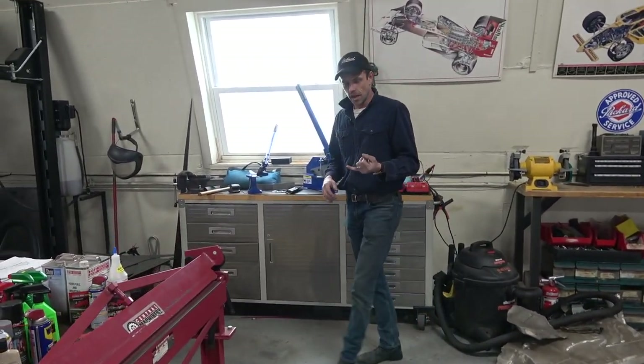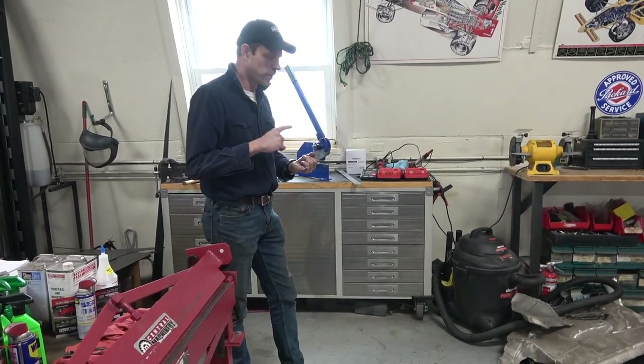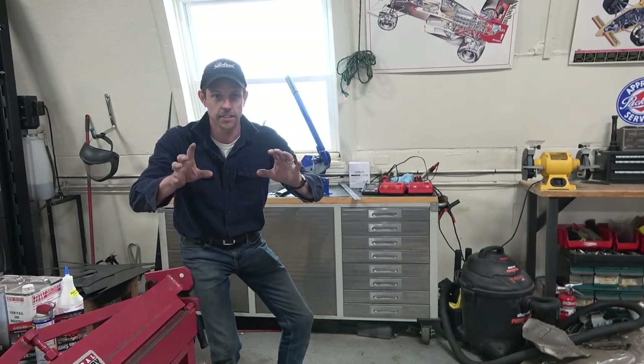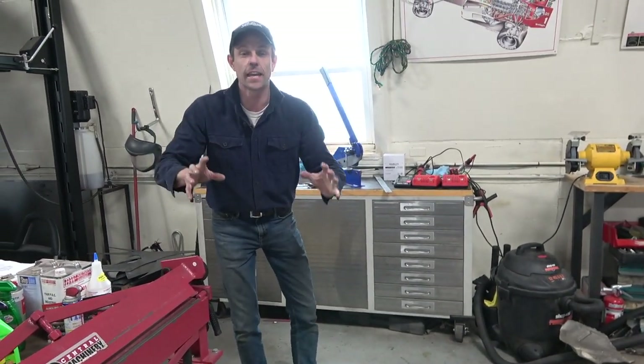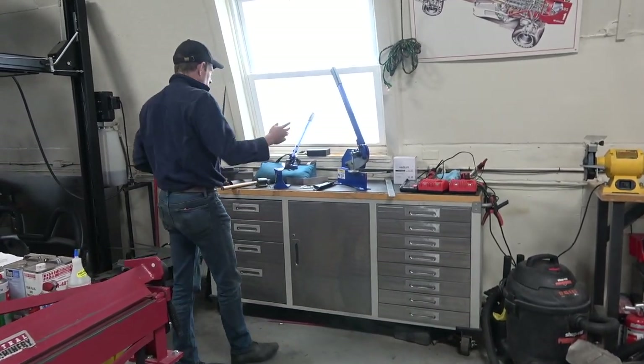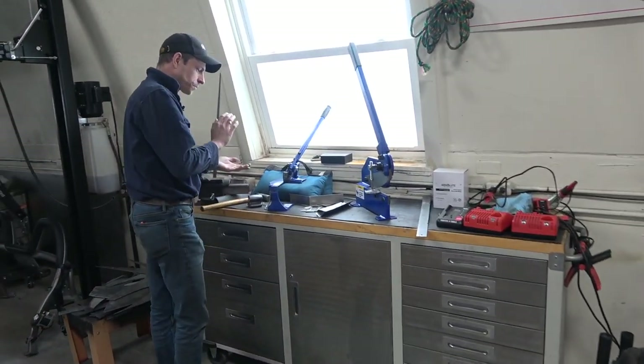I'm so excited about getting geared up to build a Lancia Stratos Zero replica — that's not the Lancia Stratos rally car, that's the Bertone prototype where the windshield opens and you get in through that. But come on over here and look at this.